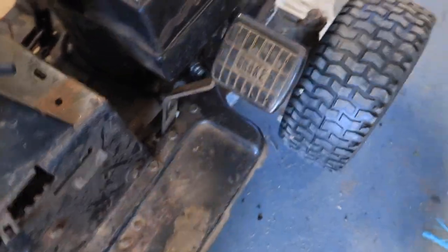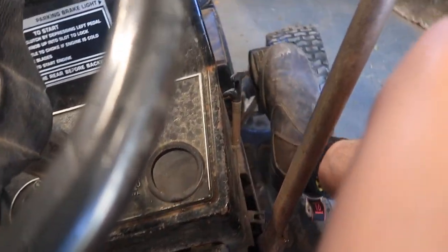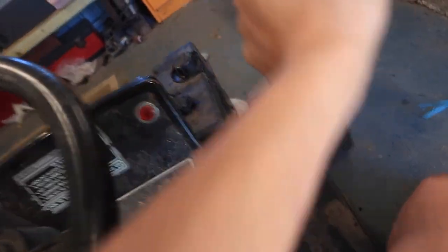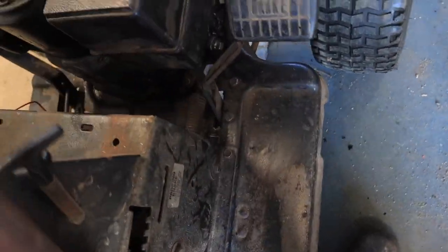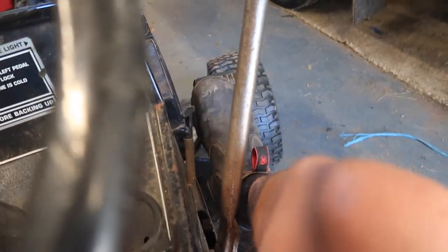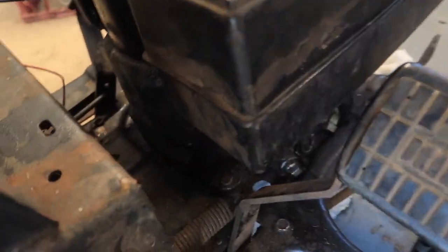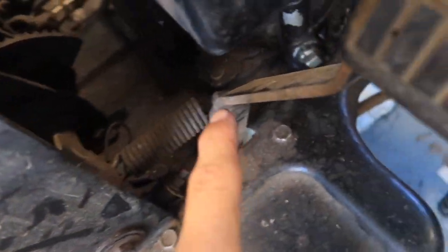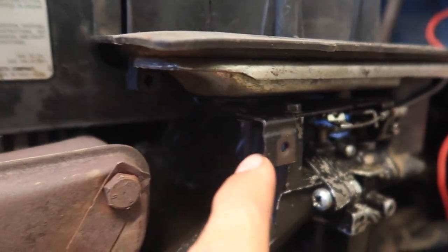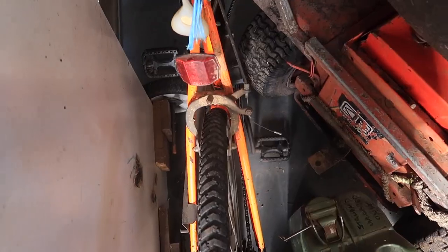My idea for the throttle pedal is to use the brake pedal. It doesn't work — you press it and it only goes in that far. So I was thinking about making the deck height adjuster act as the brake, because all the stuff is already there for it. The brake pedal is at the perfect height for a throttle. If I just put a cable from there, run it around the front of the engine and onto the carby, make a bracket here to hold it — that should fix our issues and override the governor so we'll go quicker.